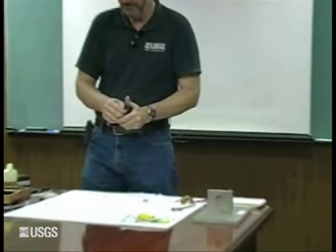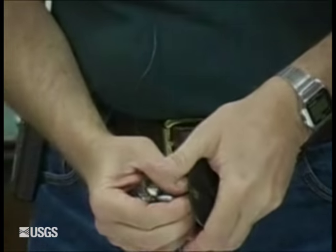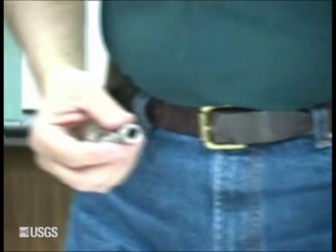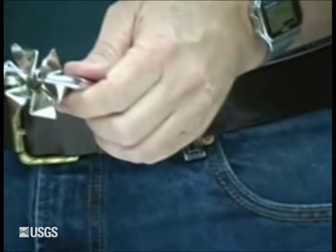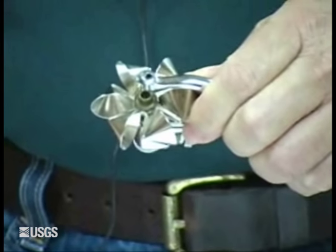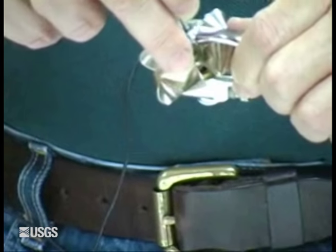Your Pygmy Meter, when transported, should always be transported with the shipping plug. You do not want to ship a Pygmy Meter or carrier around with your pivot already installed. So before you do anything with your Pygmy, you want to remove the shipping plug and put your normal pivot in.